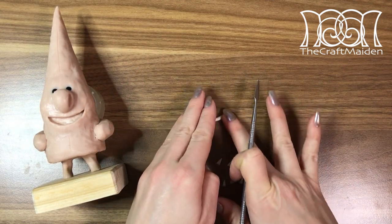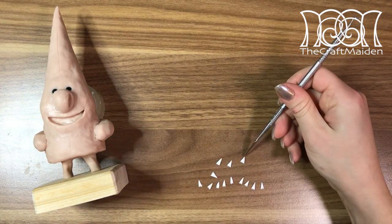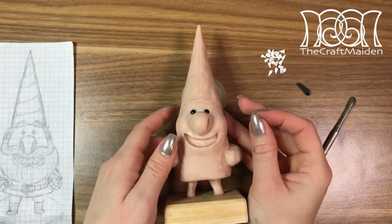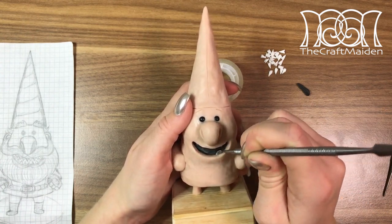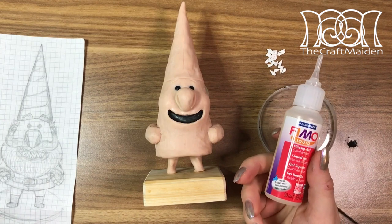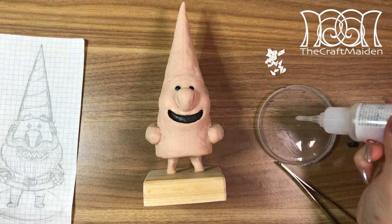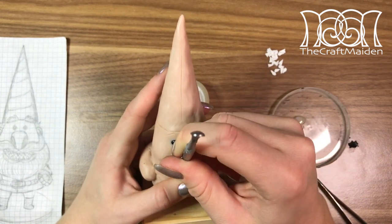To make his pointy teeth I used white fimo that I rolled into points, flattened out a bit, and baked them. As it would be difficult to paint the inside of the mouth, I decided to fill it in with black fimo instead. To add the baked teeth I used liquid fimo as an adhesive, because unbaked and baked clay sometimes have problems sticking to each other.